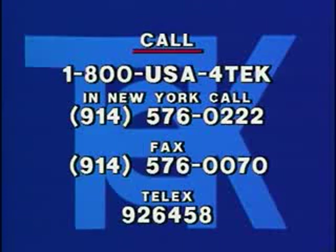To place orders and for further information, call toll-free 1-800-USA-4-TECH. In New York, call 914-576-0222. Our fax number is 576-0070. Telex 926-458.